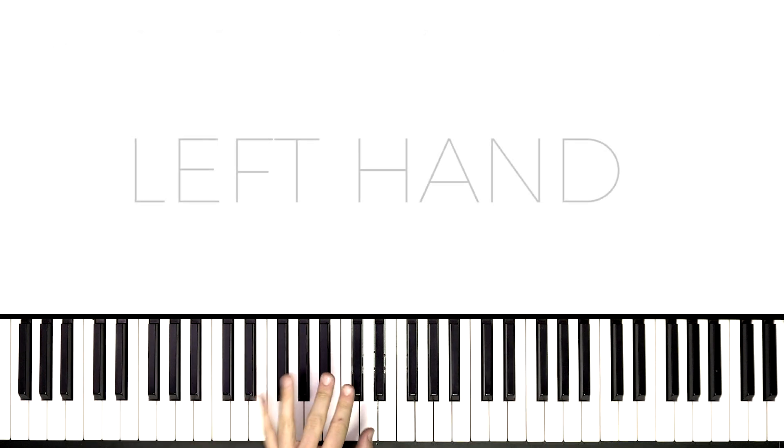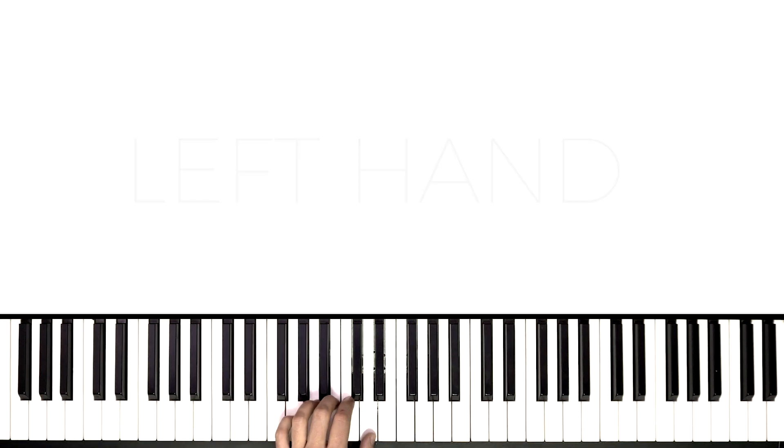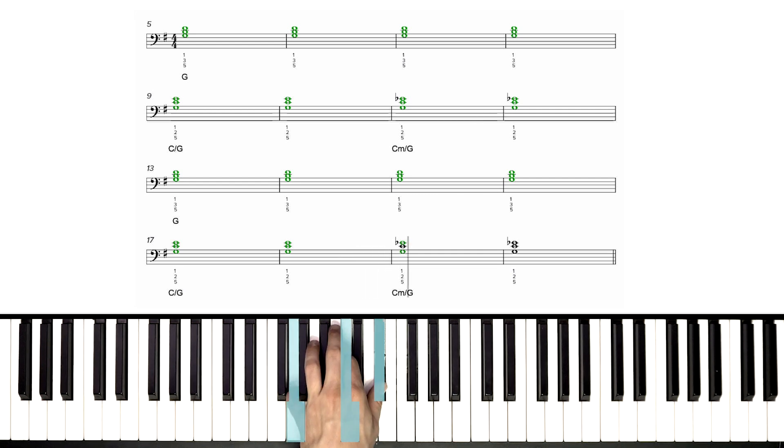Now it's on to the left hand. Let's refresh our memories a little bit on what this left hand's supposed to sound like before we break it down and learn it.